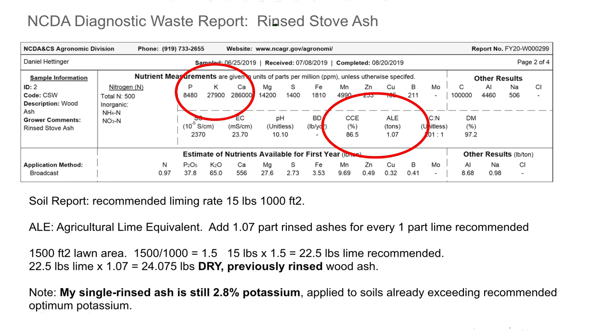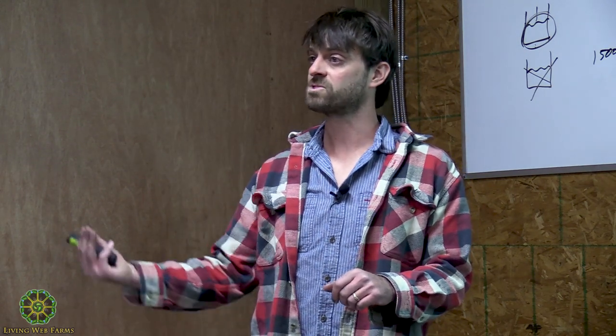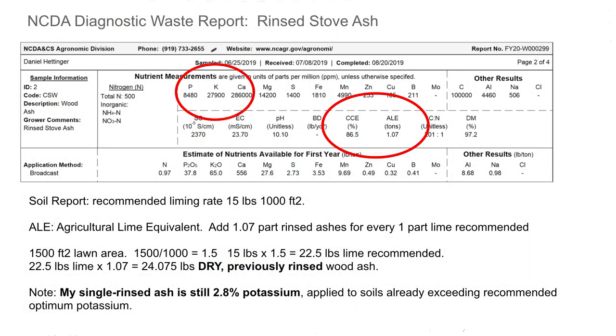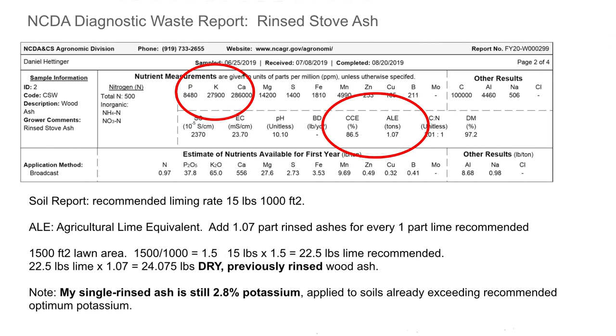Looking at my stove ash sample — I sent a sample in at the same time I sent the regular stove ash sample. I sent one in of a sample that I had already passed water through once, to see what is soluble out of it. There's still quite a bit of potassium left behind — it's 2.8% potassium now. I think it was around five before, so I got roughly half the potassium out on the first soak.